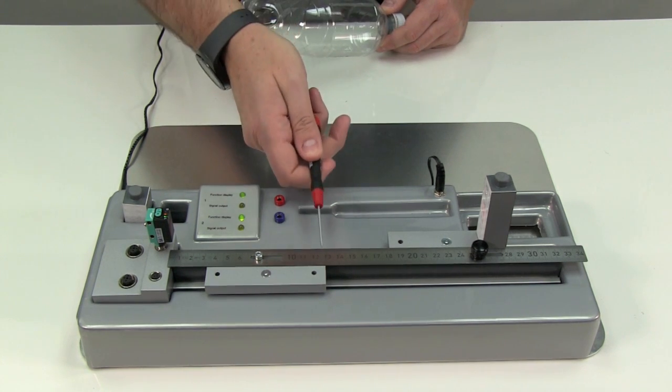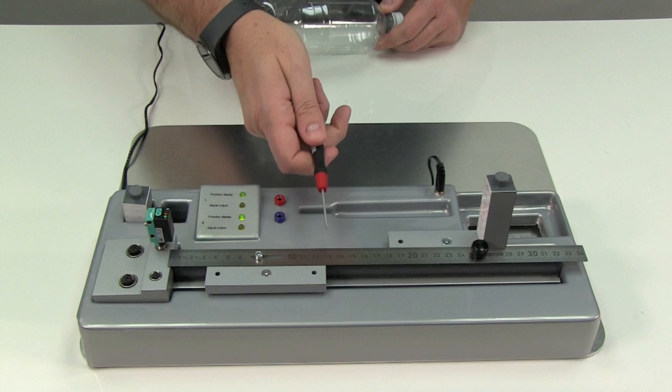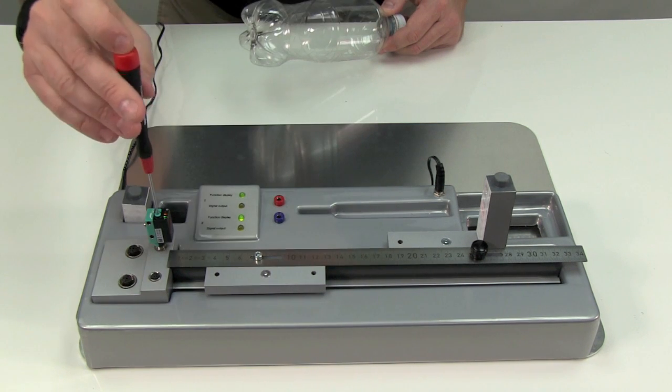Even when a small object is placed in front of the sensor, like the metal portion of this small screwdriver, it's not detected because it doesn't block enough light from returning to the sensor.